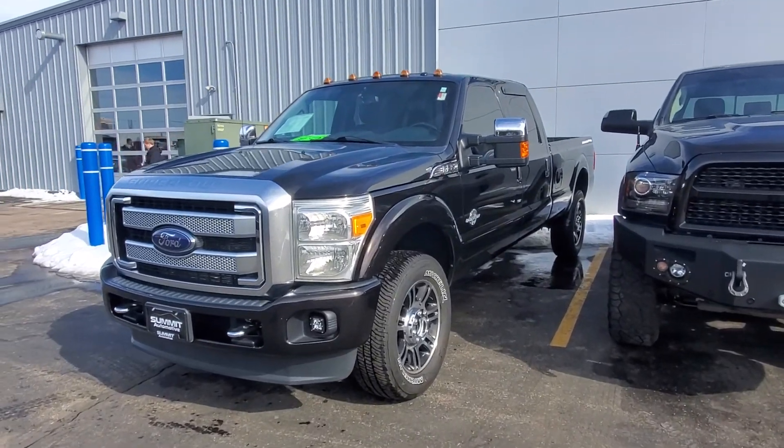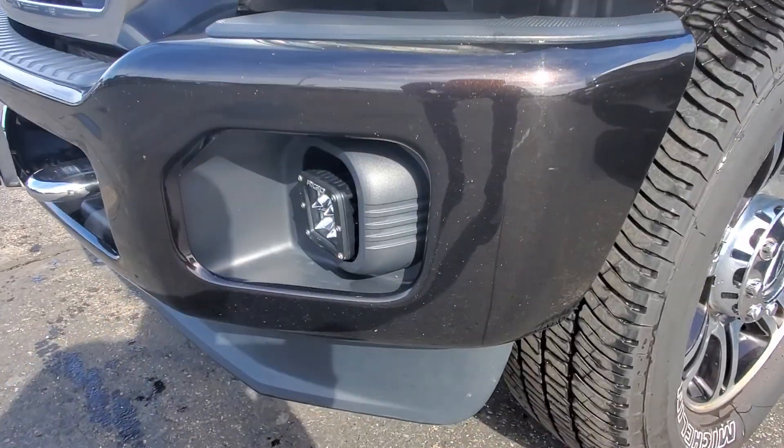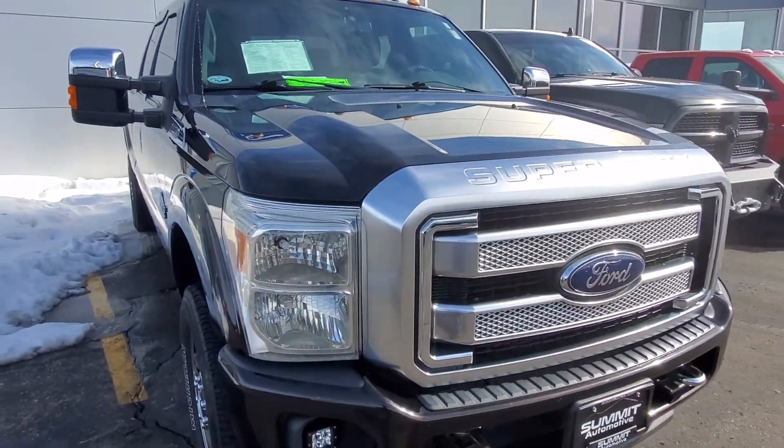All right, we got this one pulled up here. It's out of detail, we got it running for you — you can listen to that run a little bit. There are a few chips on the front bumper here. The metallic paint really shines nice in the sun. Love this color.